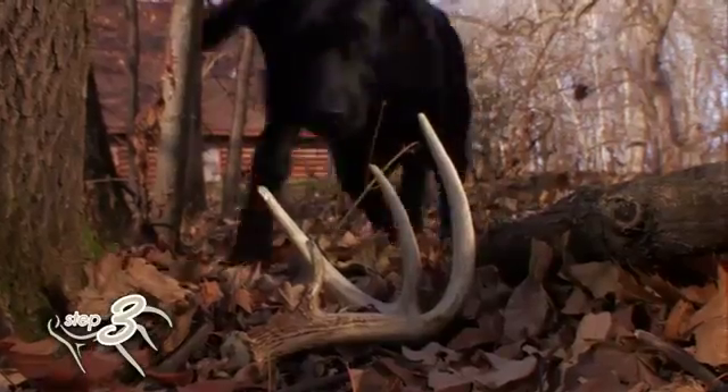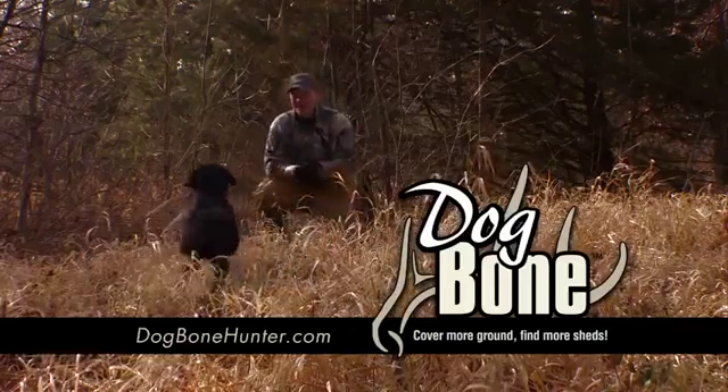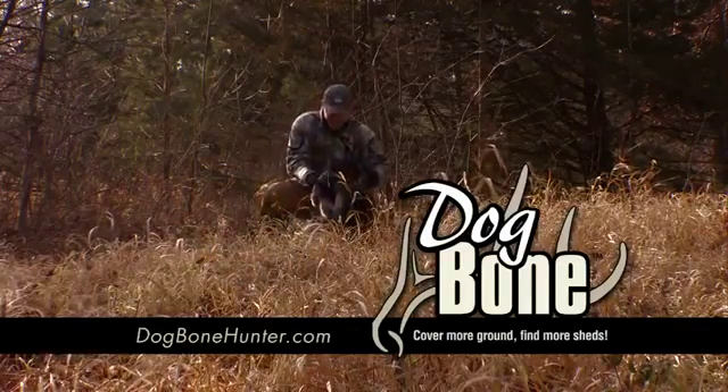Finally, add scent to a real antler. The Dog Bone system includes dummy, scent, and training manual. Cover more ground. Find more sheds with Dog Bone.